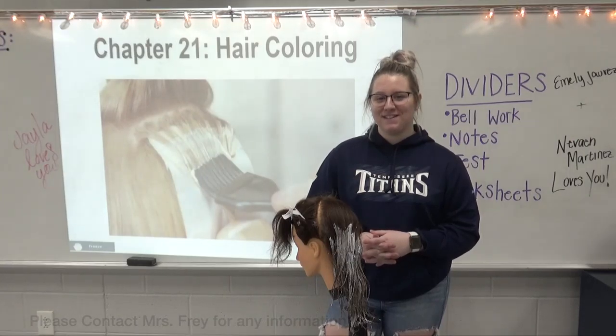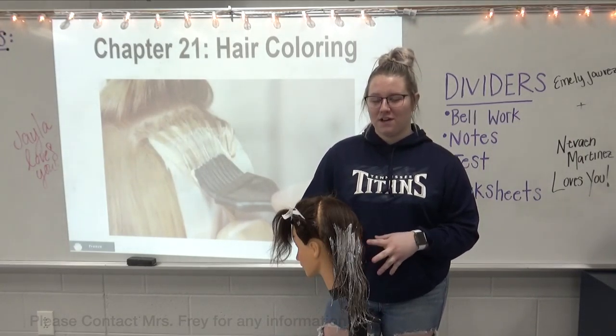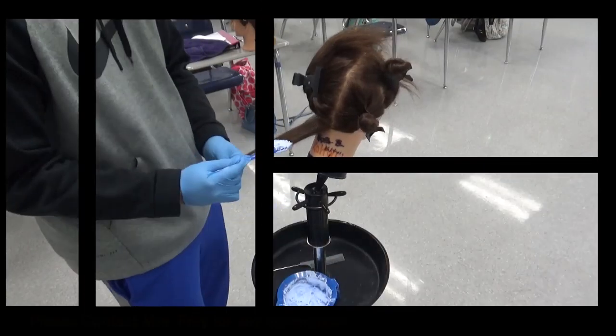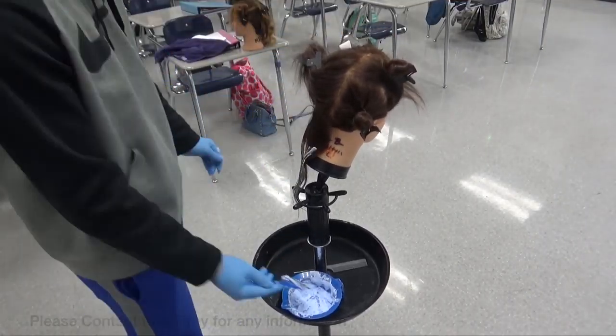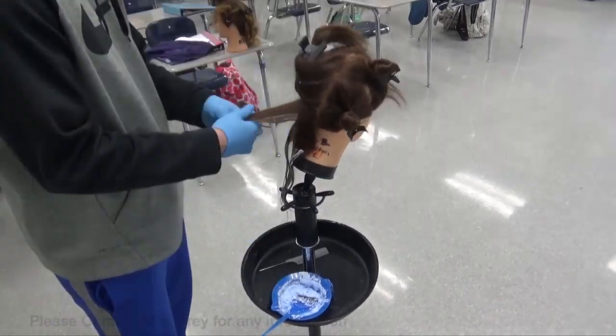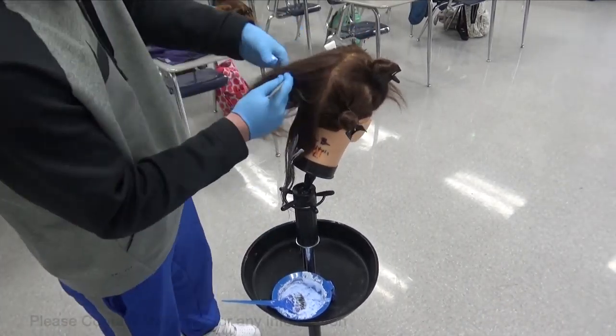Today we're going to be focusing on balayage. First, part the hair into four equal sections, then take one of the bottom sections and put some bleach on it in a V shape, going all the way down. Once you're done with that, let it sit for 15 minutes.